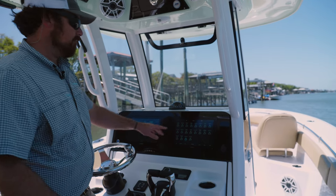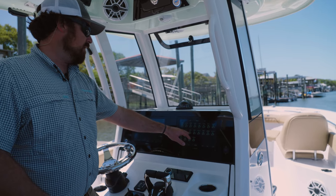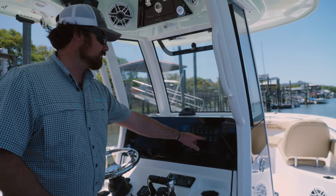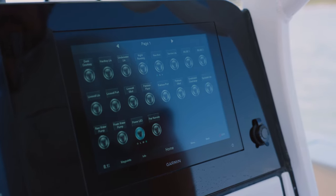The first step you want to do is locate the switches here on your dash. This boat has digital switching in it. We've got fish box floor, fish box port, fish box starboard. Fish box floor will be for the bow fish box, and then fish box port and starboard will be for the two in the transom.